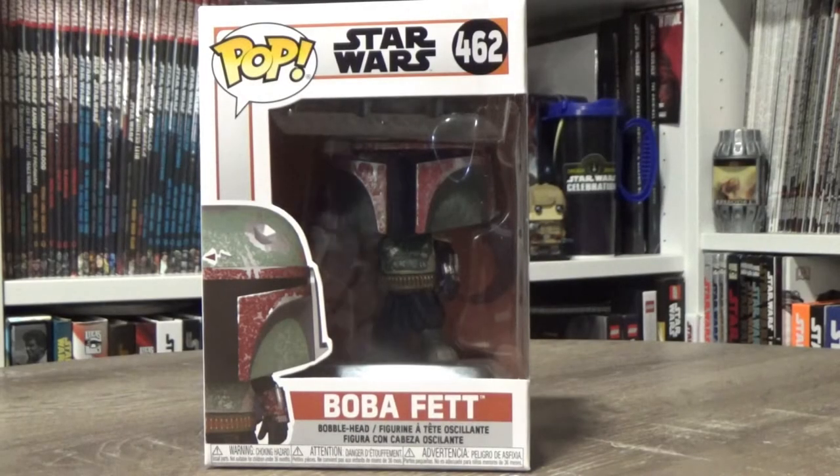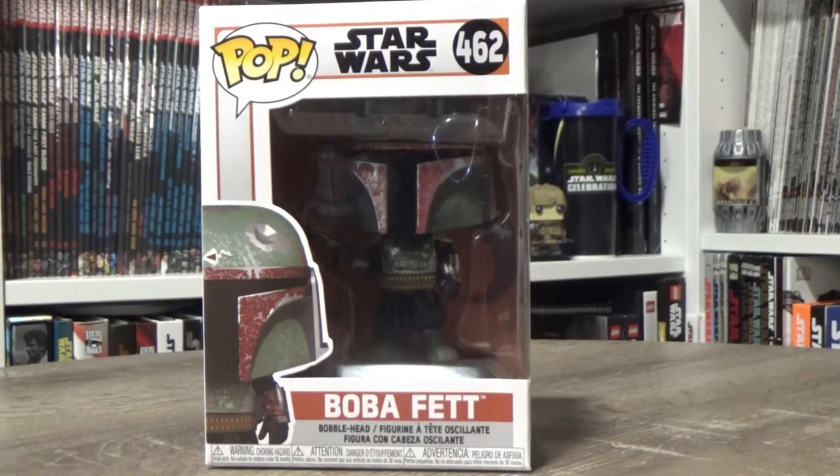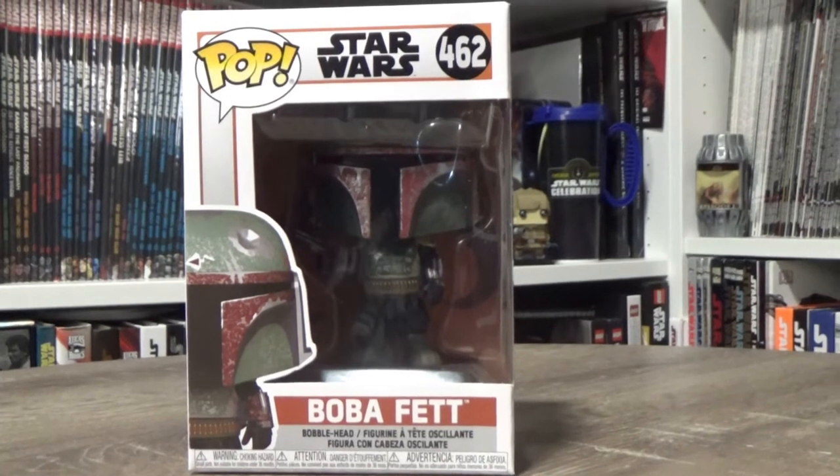Hey Star Wars fans, thanks for tuning in to another video. I hope you're all doing fantastically. Now this is something I didn't think I'd ever be doing, and that is talking about a Funko Pop here on my Star Wars channel.